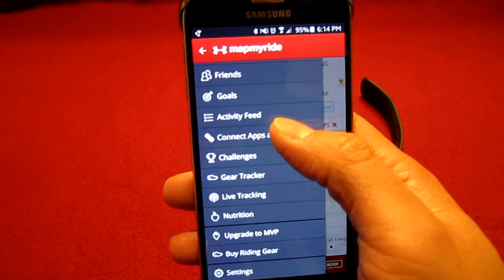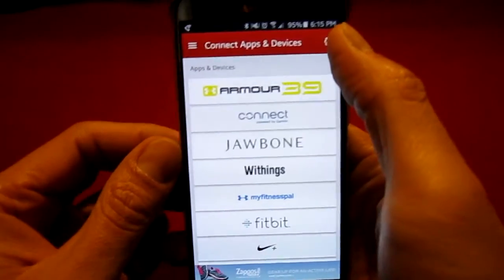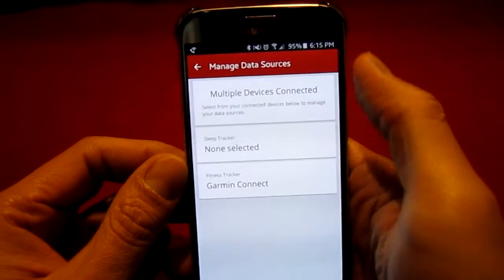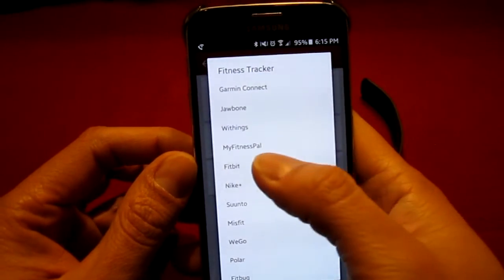Tap on Connect Apps and Devices. Tap on the pinwheel. Then tap Fitness Tracker and select Fitbit.